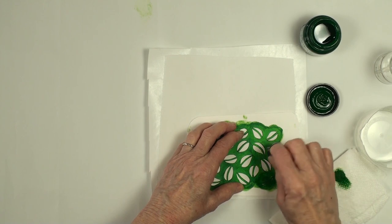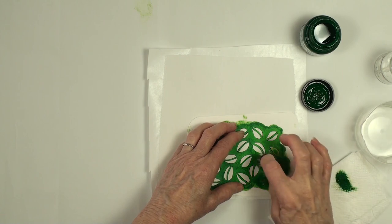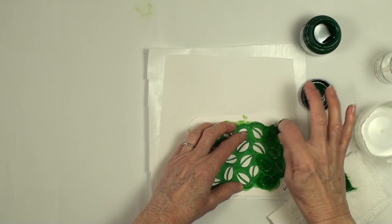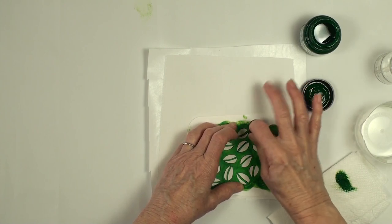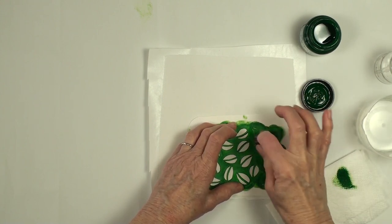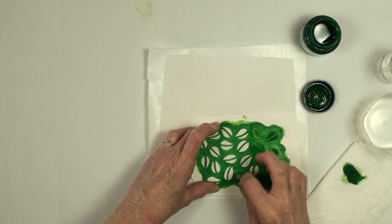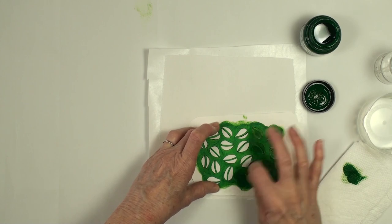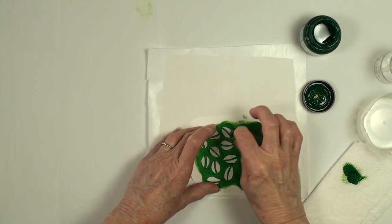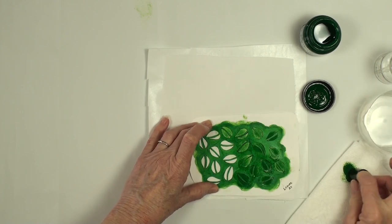I'm just going to go into my stencil. This is a homemade stencil — I cut it out using an exacto knife. A lot of times, if you've watched any of my other videos about stenciling, I use my sewing machine with just a needle to cut out my stencils — it's kind of a fun technique. You can certainly use store-purchased stencils or other makers' stencils; I just like it to be stuff that I've made. So you can see some are heavy on the paint, some are lighter. For this technique, it doesn't matter — it's all up to the maker.